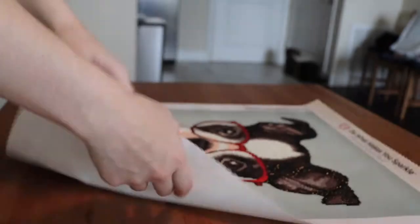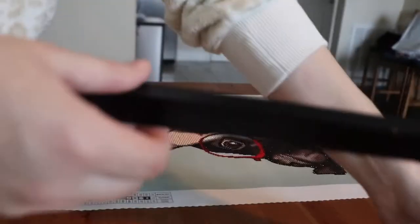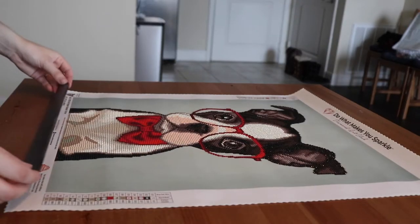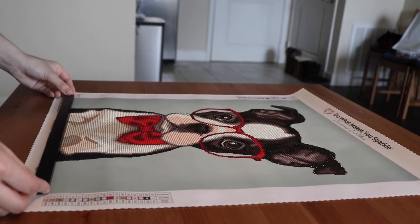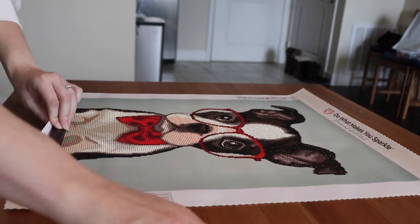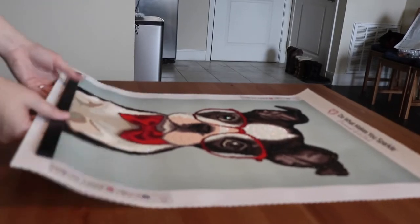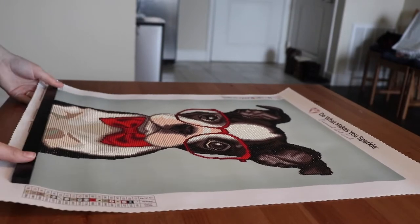Now if you have a smaller painting, you may not have to hot glue it down onto the canvas, but because mine was a little bit heavier, I did have to glue it down and you will see that later on in the video. Right now I'm lining up the frame to where I want it to be when I actually glue it onto the canvas, making sure it's right up next to the first line of drill so that there's no space in between the actual diamond painting and the white canvas.